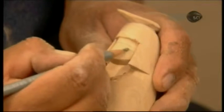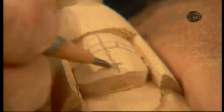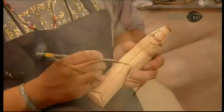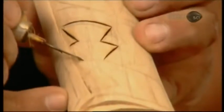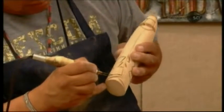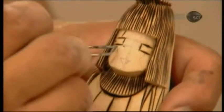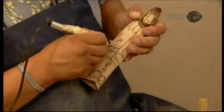With the doll perfectly formed, it's time for the details and decorations. First, he sketches it all out in pencil, then runs the wood-burning tool along the lines. He decorates the body, then moves onto the doll's hair and facial features. It's these details which bring the doll alive.